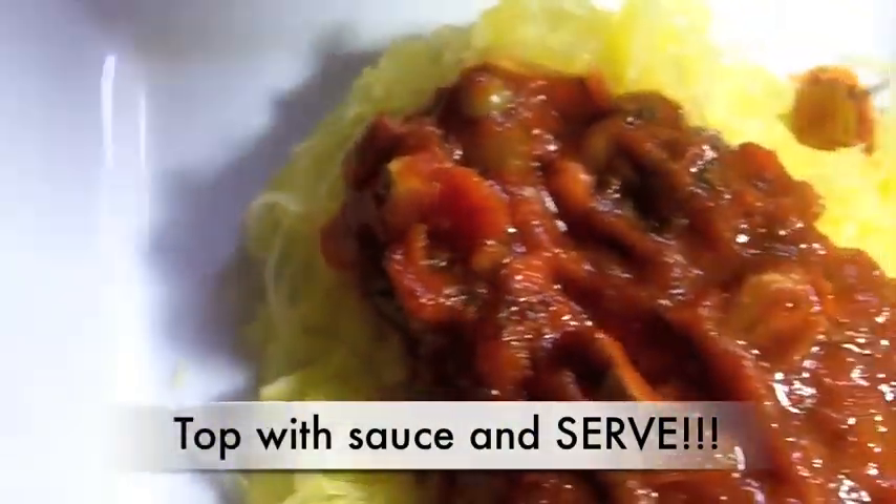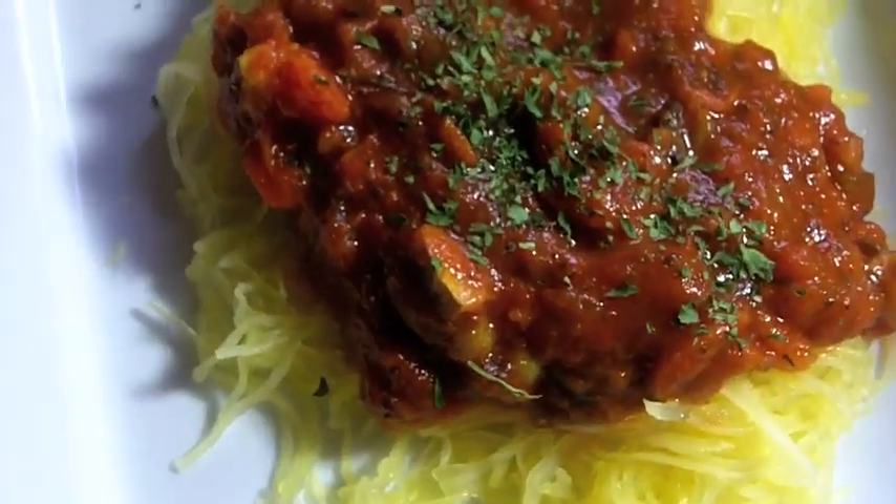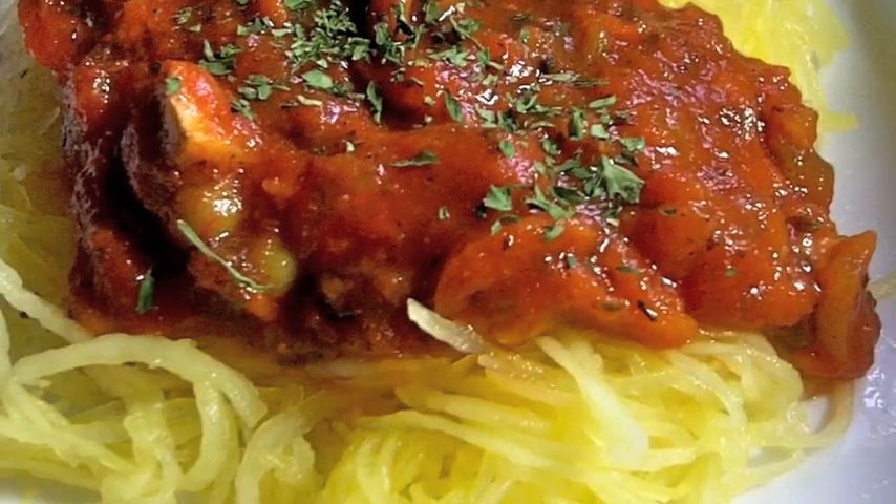This squash is so versatile you guys. Oh my gosh. You can put sugar on it and sweeten it up, you can drizzle on some olive oil, some spices, throw in some sausage — whatever you want. That's why I love this stuff. Great for dieting, great for getting in a whole bunch of vegetables instead of eating just salad. I'm going to take some, put it on a plate and top it with my sauce, put a little bit of fresh herbs and we are done. Thanks for watchin', guys.